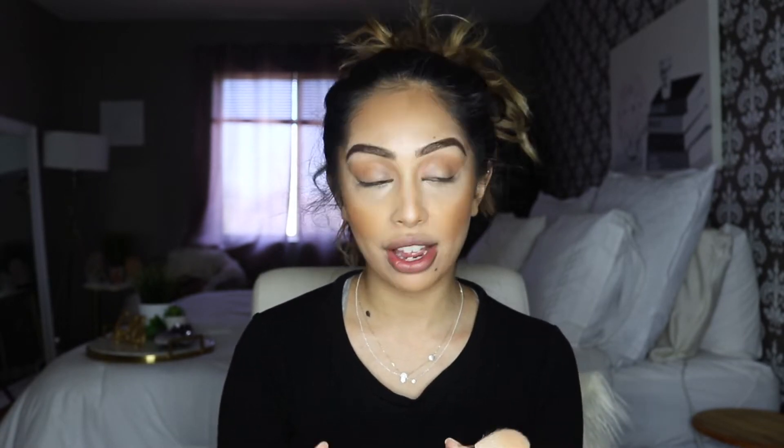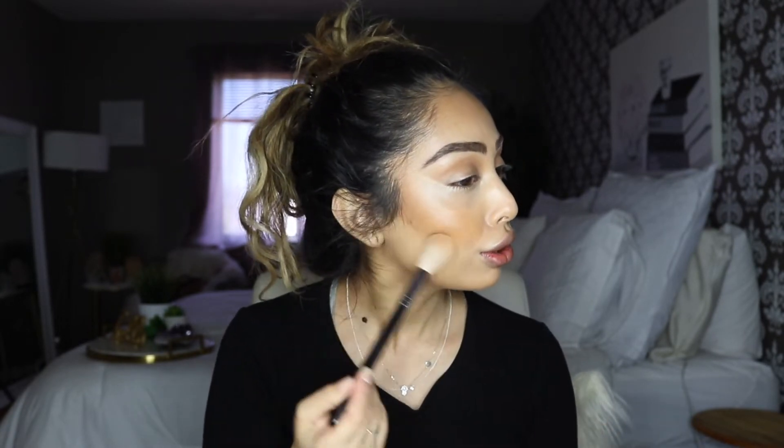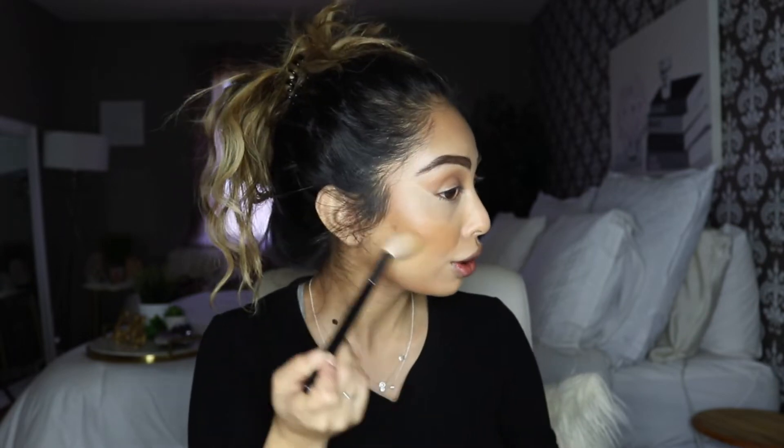Powder is just messy and I'm a neat freak, so I have to work at a neat station. I take a Morphe M509 brush and just sweep it because I don't like to bake — so it's not going to be a long baking process. Just so it blends in nicely. One side of my nose is more contoured but I'll fix that later.